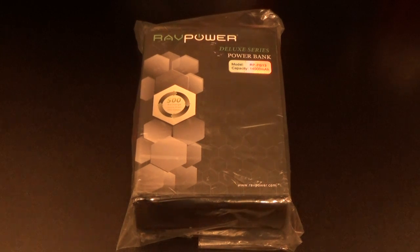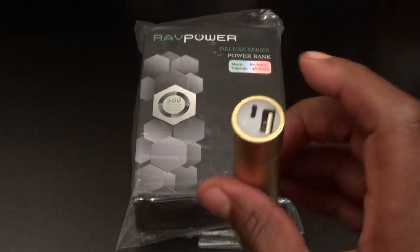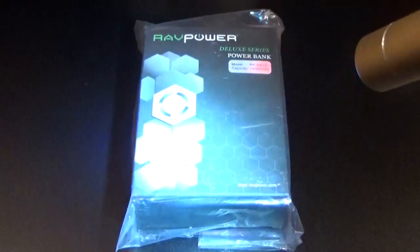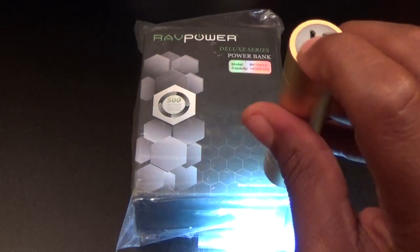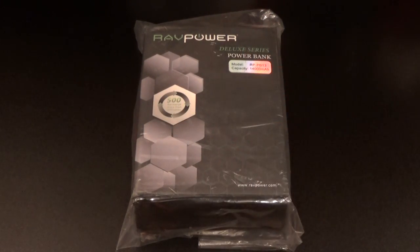Shout out to everybody who watches my videos — you already know I definitely rock with RavPower, you've seen me do a bunch of reviews from them before. This Luster Mini is actually one of my favorite ones right here. I don't really even use it to charge stuff anymore — I've basically been using it as a rechargeable flashlight because the light is super bright. I want to see how bright this new one is compared to it.